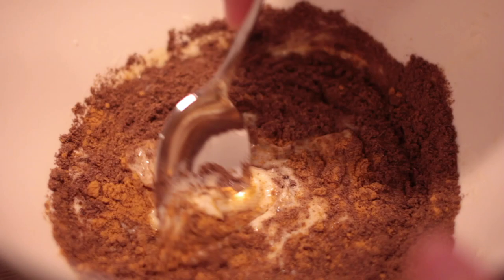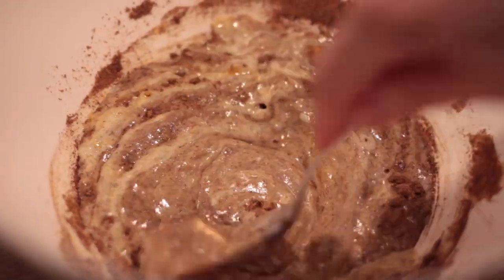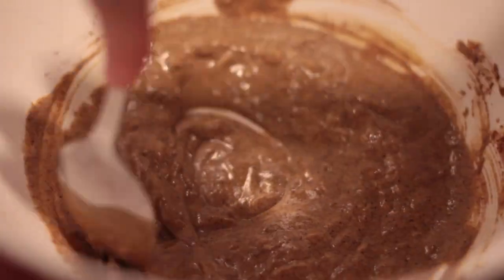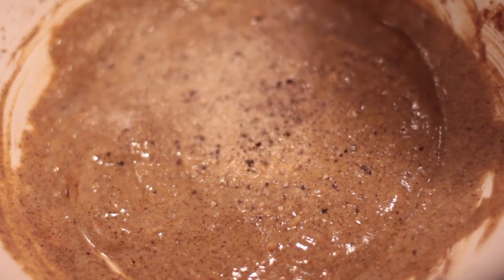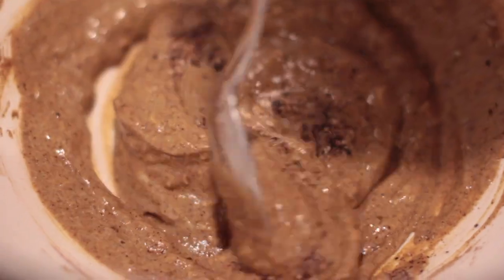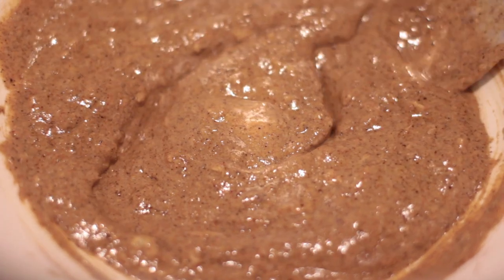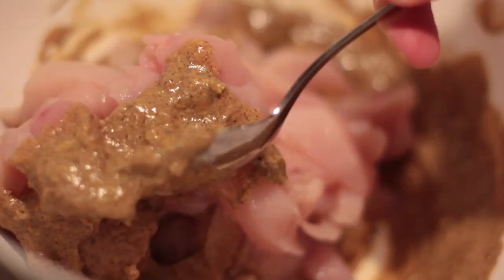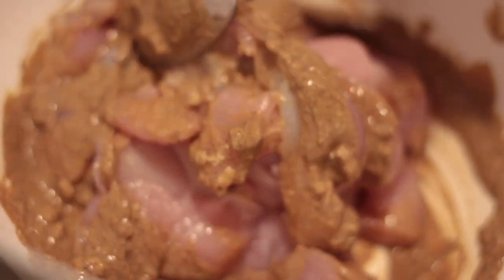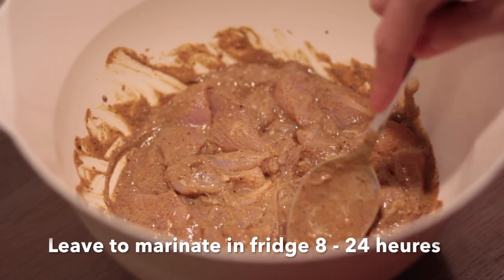After that we can take some chicken that we have cubed. We've cut it into cubes that are not too small because we still want some texture in the chicken. We salt and pepper before adding the chicken. What we have here is a really flavorful marinade. The chicken we're going to use is chicken breast, though it could also be chicken thighs or whatever type you can find. We've trimmed it so there are no sinews or fat. Make sure to really integrate the chicken into this marinade, and then it's going to marinate in the fridge for 8 to 24 hours — the longer the better, the more taste your chicken will have.